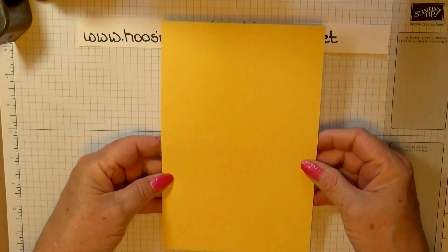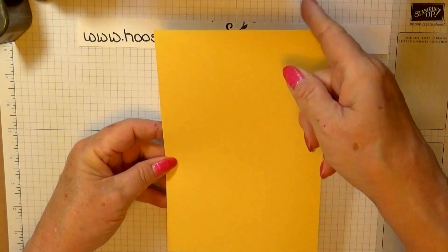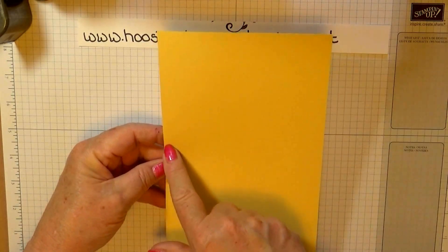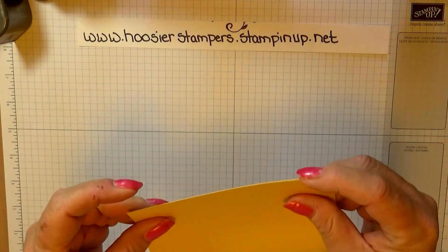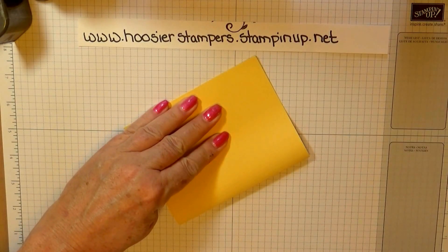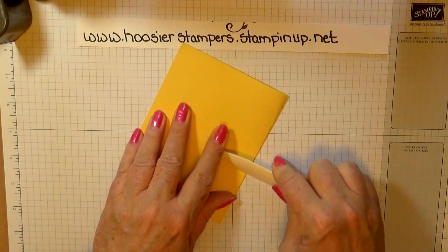We're going to have Sew Saffron cardstock, and it measures 8½ inches by 5½ inches, and it's scored at 4¼ inches. So we're just going to fold that over right in half and use our Bone Folder to give it a nice crease.